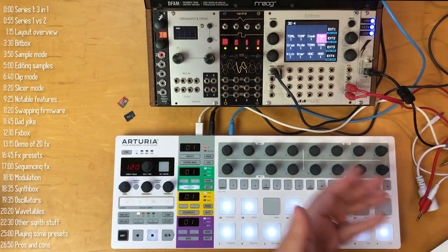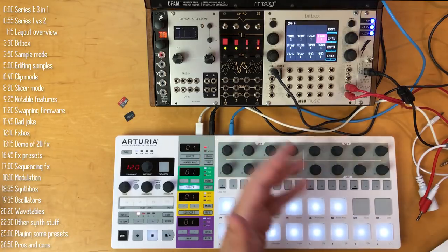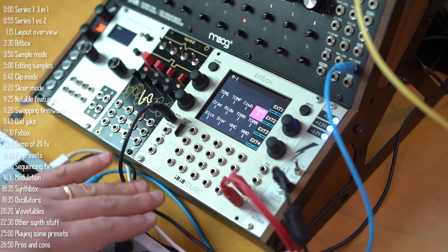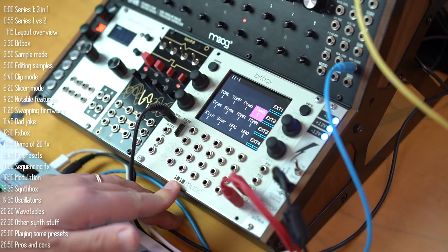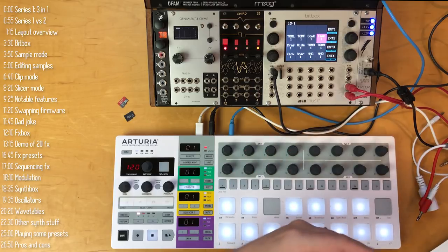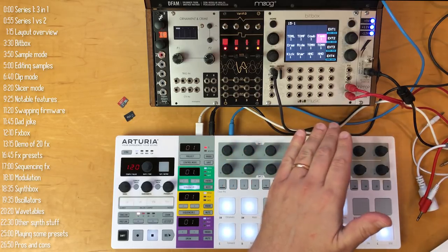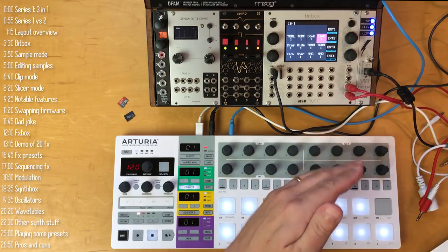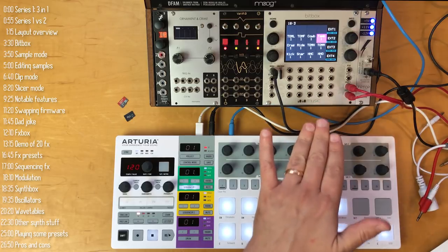In this video, I'll review all three firmware versions, show you how they work, and talk about some pros and cons. Also noteworthy, Ten Ten Music also sells a Series 2 module, which as far as I know only has one firmware version called Toolbox, a sequencer. Series 2 isn't a better version of Series 1, but rather has different physical port capabilities and is therefore designed for different tasks.